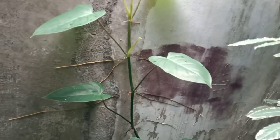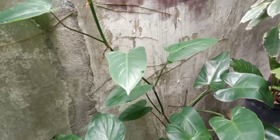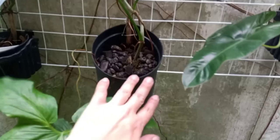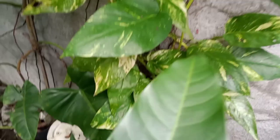This is a Philodendron green emerald. I just placed them near the wall and they just attach themselves there. Another one is this golden dragon — I hung it here, it doesn't have a coco pole, but it has attached itself on the wall.